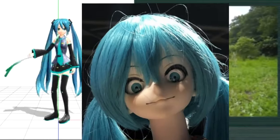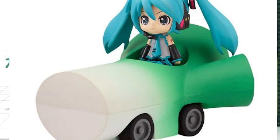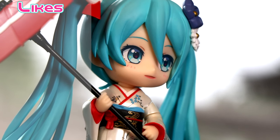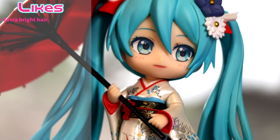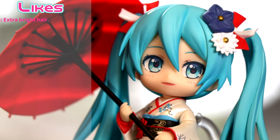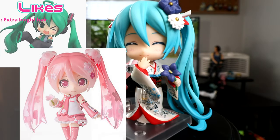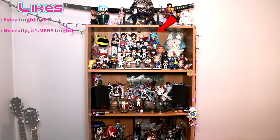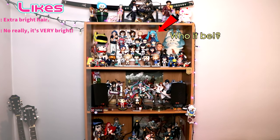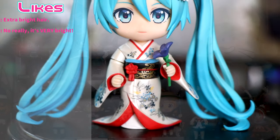Now let's head on over to what I like and dislike about Miku Daiyō. Leeks aside, my first like has to be how bright and vibrant her hair is. As this is my first traditional Miku in a sense, I feel like her hair is way brighter than her usual counterparts. Out of all the figures on my shelf, she stands out the most — her hair is a shining beacon.